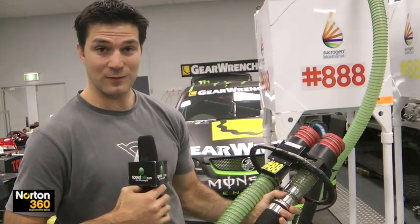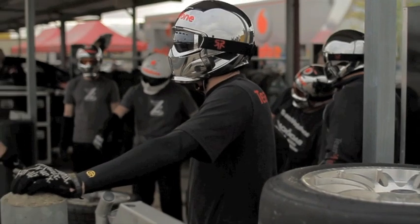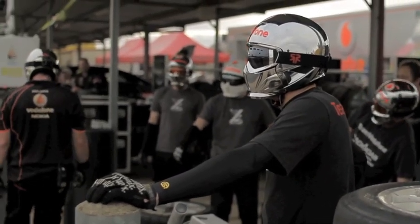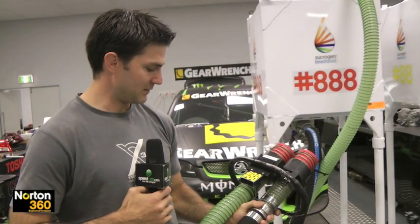The guy operating this obviously wears full fire protective gear — your suit and also underwear and helmet, balaclava. It is all about safety. We try and keep the boys as safe as we can.